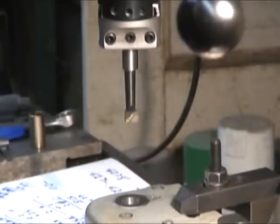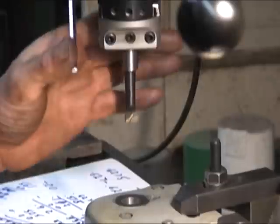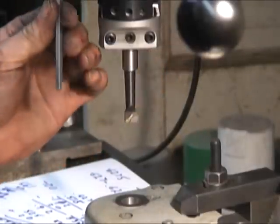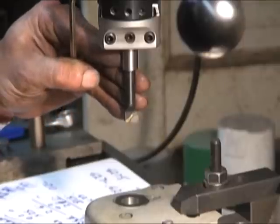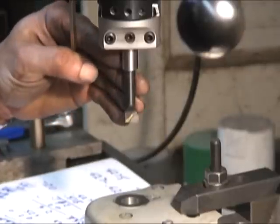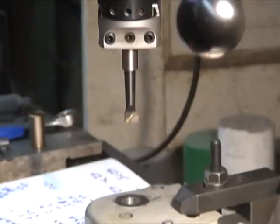We want 10 thousandths and this is half the distance, so we're going to move the dial down to 0.5 and hope for the best.